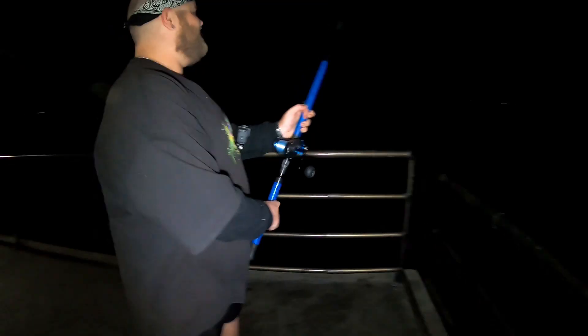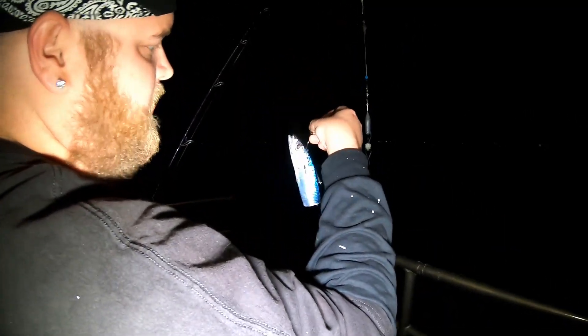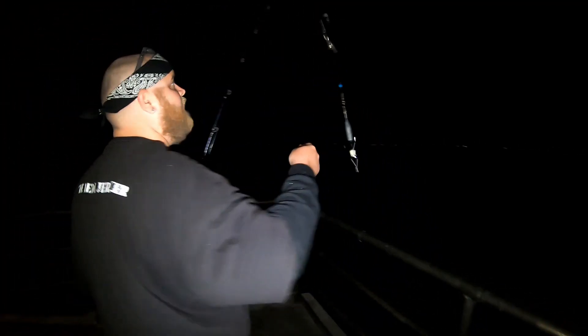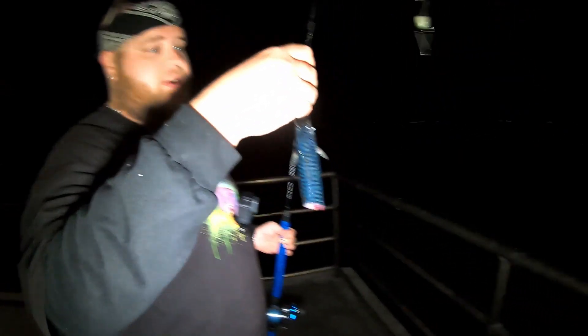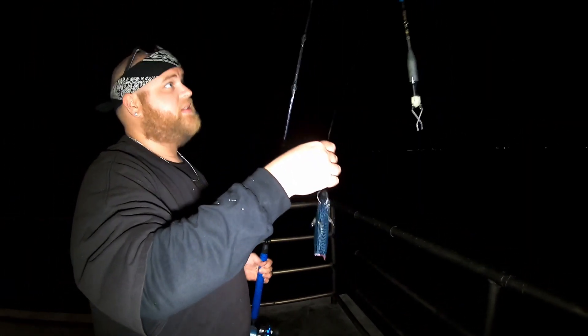There's no teeth marks — that had to have been a leopard shark or a ray. We just got hit, had a run. I think that's got to be a leopard shark because there's no marks on the bait. We're gonna send this right back out.